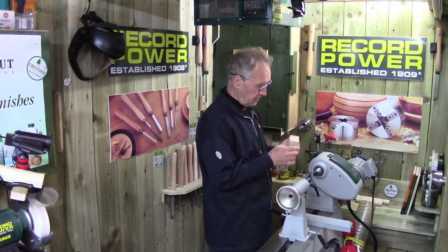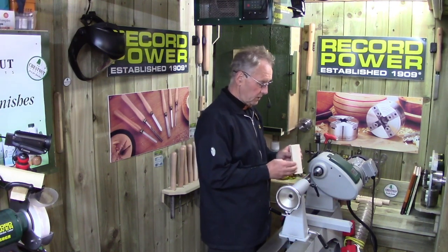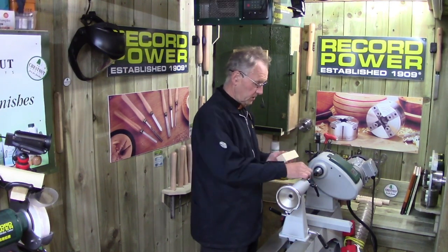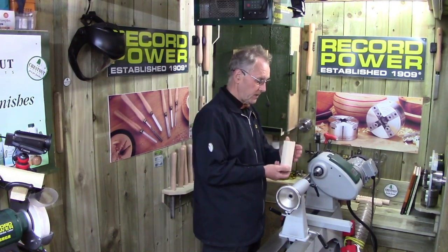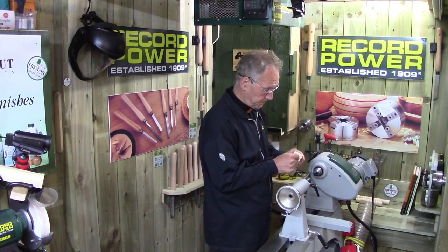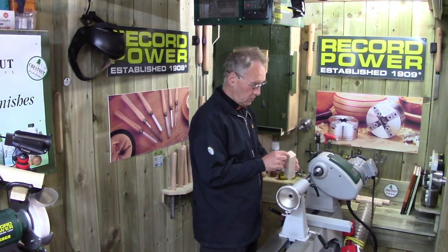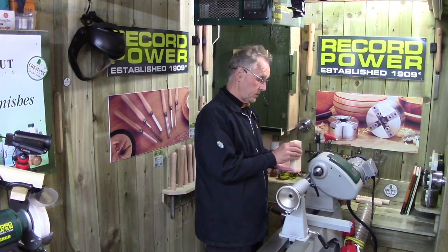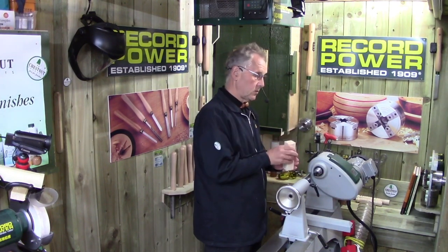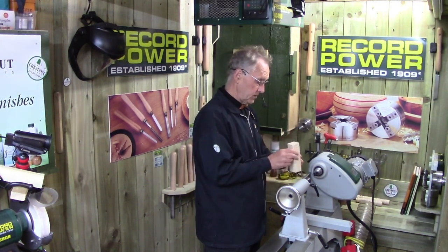I'll put a cross in the end here because I'm using the four-prong drive. All I want to do is apply pressure to the four-prong drive in order to have it biting into the cross. If I didn't do that, the alternative would be to take the four-prong drive out, use a rubber mallet, go outside onto a piece of concrete, and just tap to create four indentations from the four-prong drive.